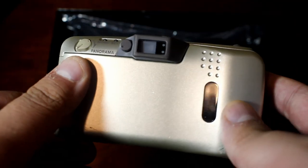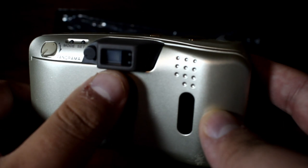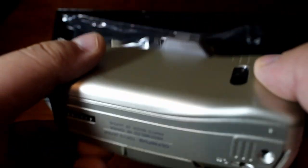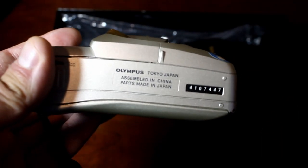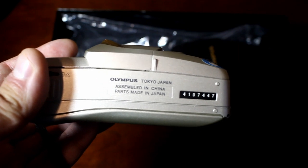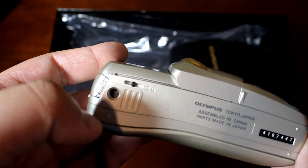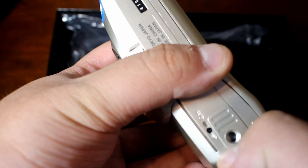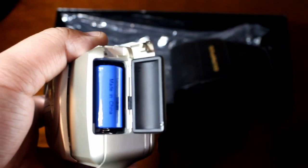It has a quartz date built in and also supports panorama mode. On the back it's quite plain, but you can see the film compartment and viewfinder with indicator lights that show whether you're in focus or not. On the bottom it reads 'Olympus Tokyo Japan, assembled in China, parts made in Japan,' along with the serial number. You've also got the film rewind button, tripod mount, and the battery compartment — it uses the 123 battery, a very common battery you can still buy today.